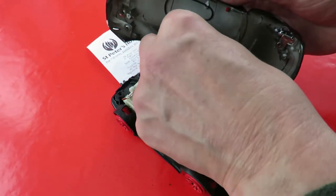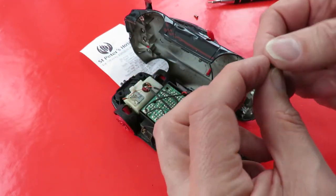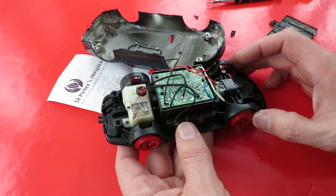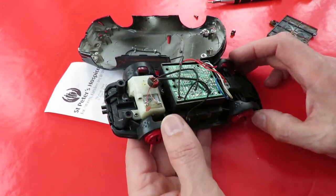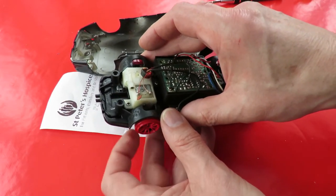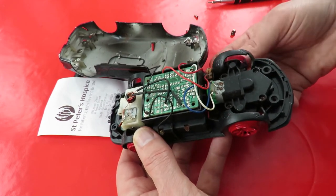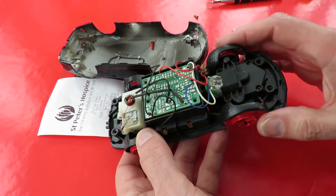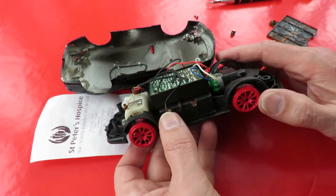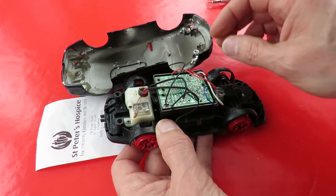Okay, well that's the screw I drilled out. We've got the motor and gearbox assembly — that's actually spinning quite nicely. Steering looks okay. Motor looks a little bit rusty. We should be able to make contact in the right places.